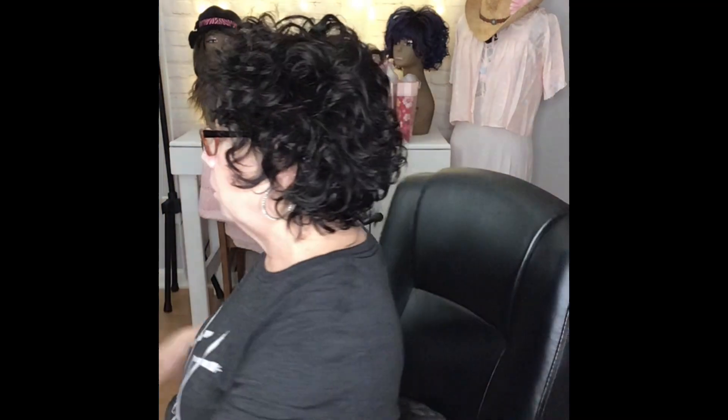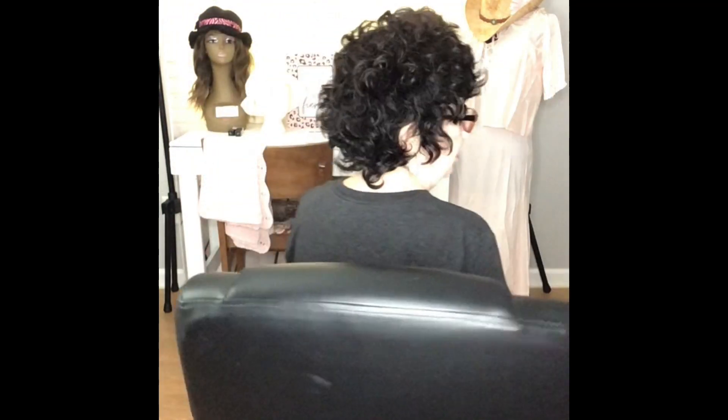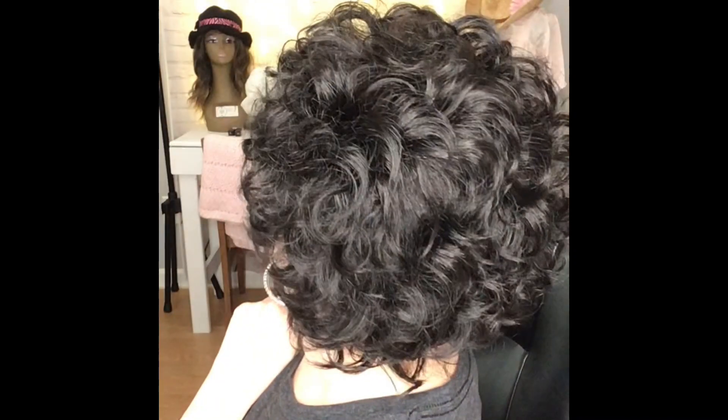Let me flip around so y'all can see. For some reason when I move around my light wants to fade. Let me get in here close so you can see this curl. Let's look at the specs on this wig. This wig is $27.88 on Amazon. I think for a little short, fun human hair wig, that's a good price. I think the hair feels pretty good once you wash it and condition it, and I think it's worth the money. Let's see if the wig fits the specs.